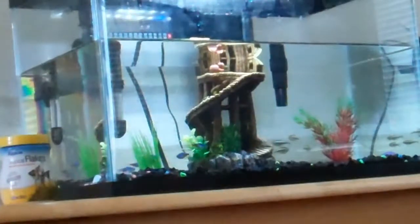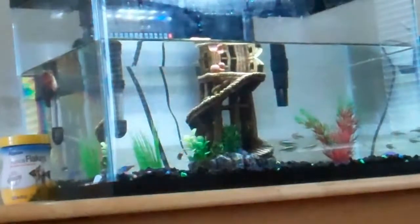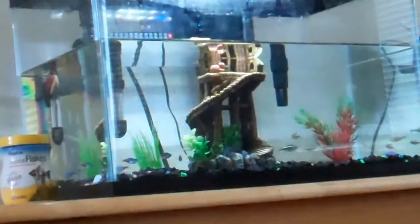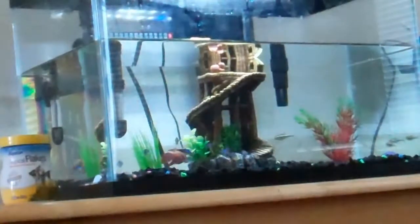We're also trying to get snail food right now. If any of you guys know any good snail food, please put it in the comments.